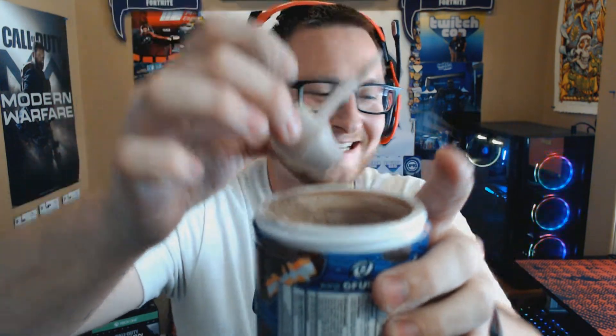I can't find the scooper so I have to go digging with my fingers — I just washed my hands. The scooper's all the way at the bottom. I'm getting powder all over my hands — this is officially the messiest review I've done. But it smells so good, I'm not kidding, it smells amazing.